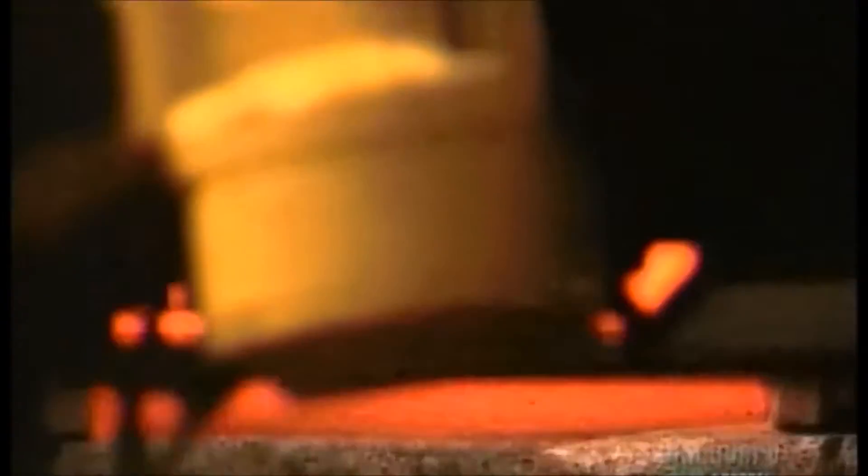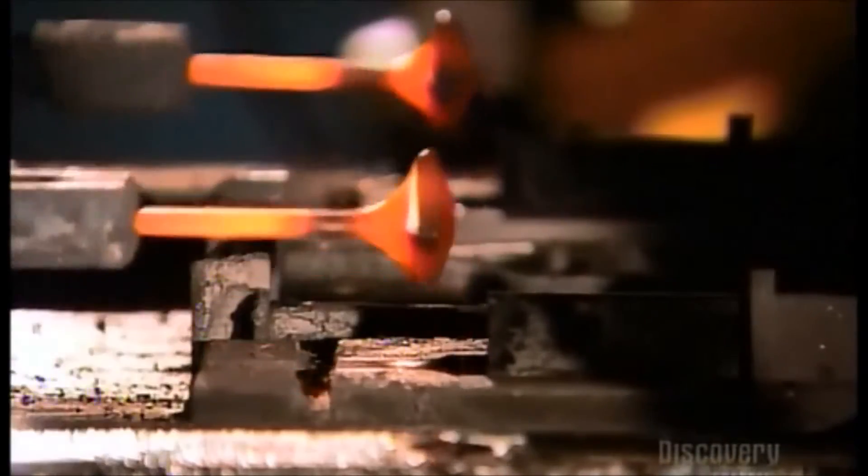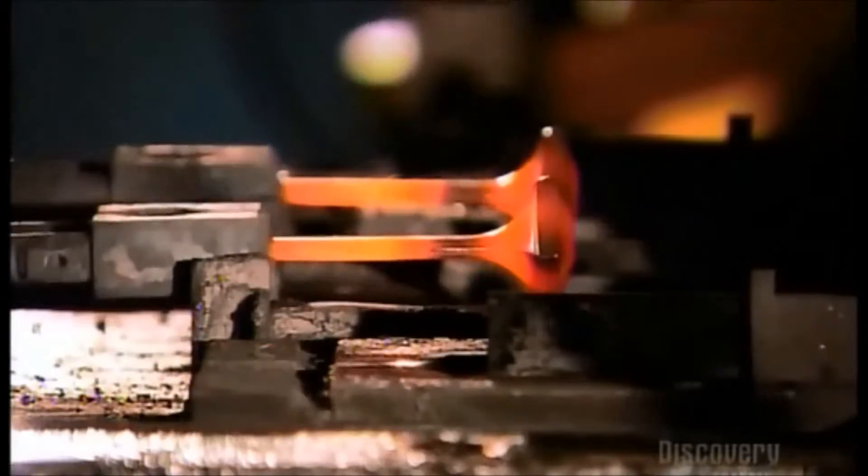Meanwhile, a robot sprays lubricant on two forming dies inside a press. The robot retrieves the slugs and loads them in the first die. The press applies 1,000 metric tons of pressure to preform the metal. The robot then transfers the slugs to the second die, where they take the initial shape of the blade.